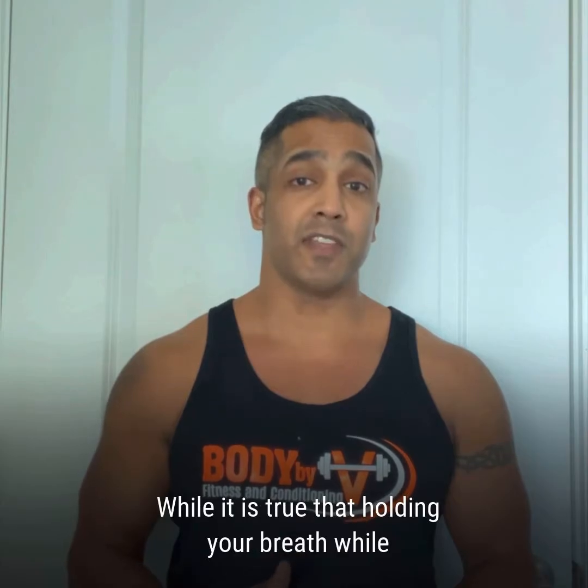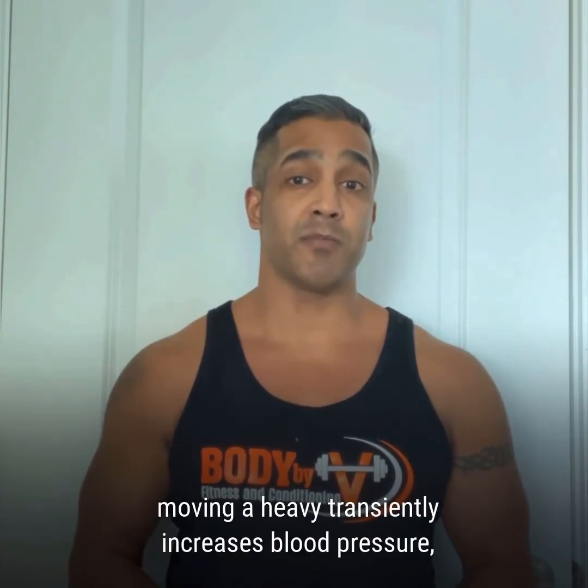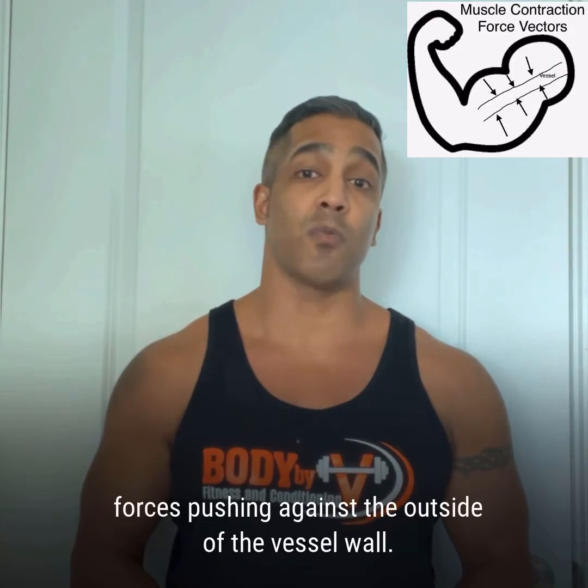While it is true that holding your breath while moving a heavy weight transiently increases blood pressure, this increase is in response to the compressive forces pushing against the outside of the vessel wall.